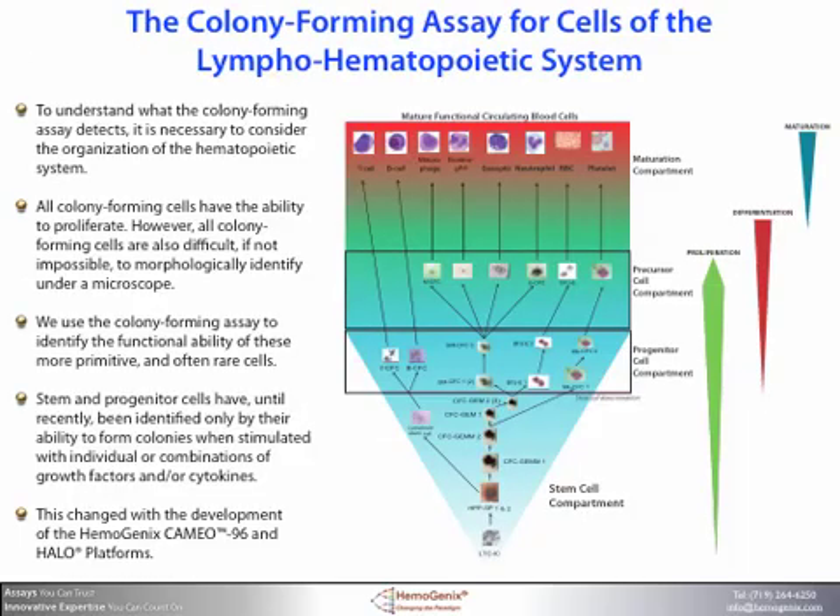To understand what the colony forming assay detects, it is necessary to consider the organization of the hematopoietic system shown here. All colony forming cells have the ability to proliferate. However, all colony forming cells are also difficult, if not impossible, to morphologically identify under a microscope. We use the colony forming assay to identify the functional ability of these more primitive and often rare cells. Stem and progenitor cells have, until recently, been identified only by their ability to form colonies when stimulated with individual or combinations of growth factors and/or cytokines. This changed with the development of the Hemogenics CAMEO-96 and HALO platforms.